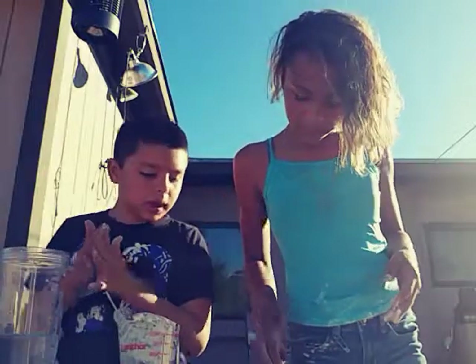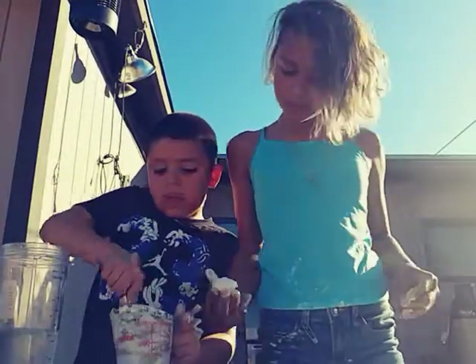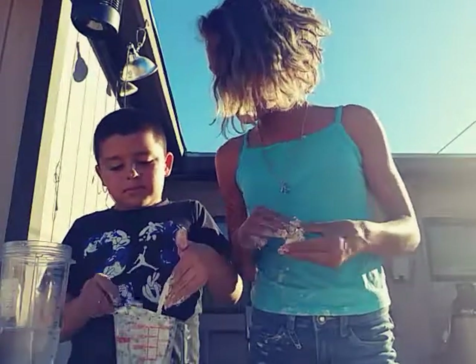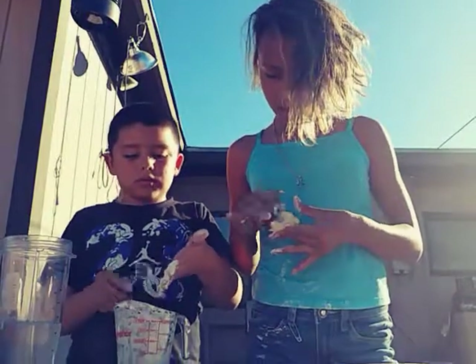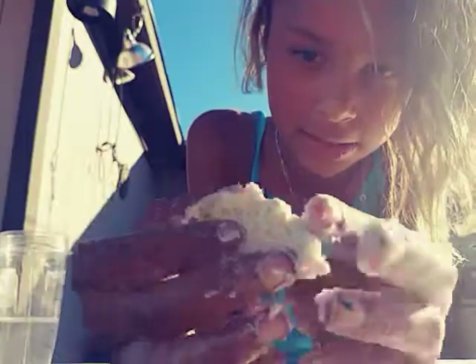I need some more powder. Mine's almost done — see, I still need a little. That's way too sticky. I'm taking some out. So it's not like slime slime — it's more of a doughy kind of thing.